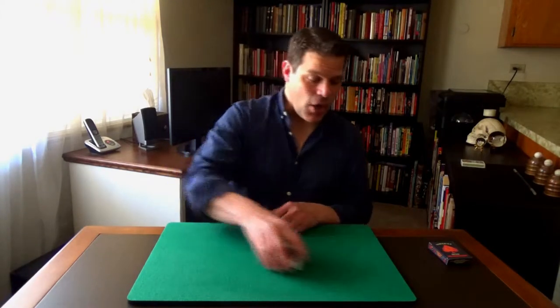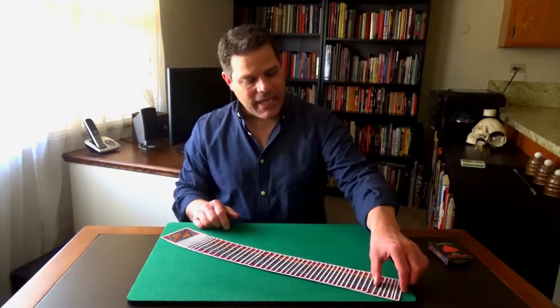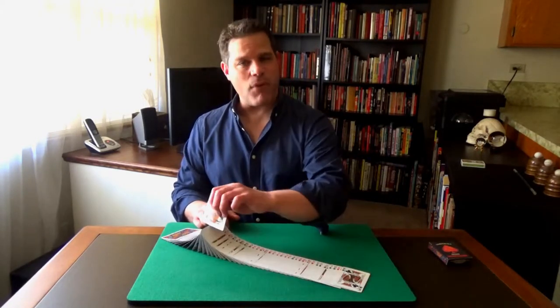Hi there, this is San Diego magician Tom Interval. Welcome to another Interval of Magic. Today's trick is going to be a gambling-themed trick using four aces.